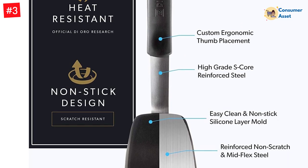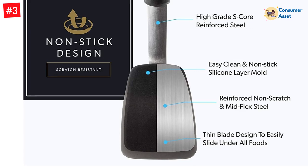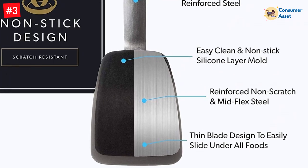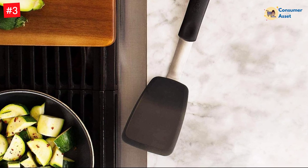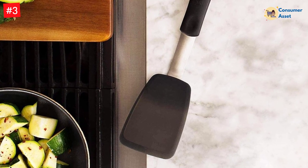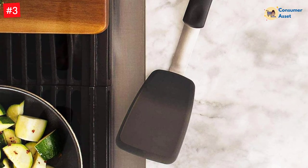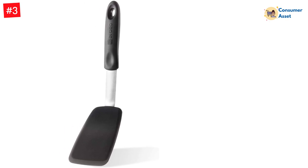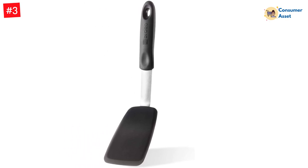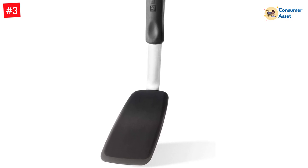This spatula measures 11.8 inches long and the blade is 3 inches wide. It is also heat-resistant up to 600 degrees. For easy cleaning, throw this spatula in the dishwasher. It's one of the easier spatulas on this list to wash, as the design prevents a buildup of food and bacteria. As a bonus, it even comes with a forever warranty, meaning the manufacturer will replace any damaged or defective products free of charge or will offer you a refund, no questions asked.